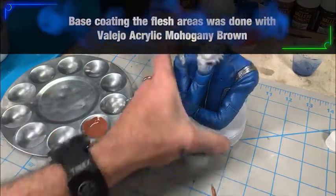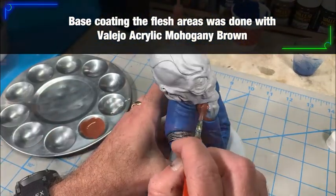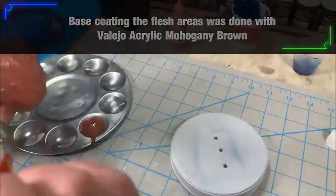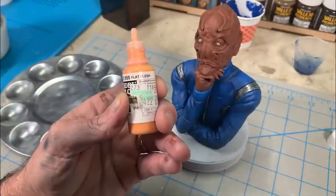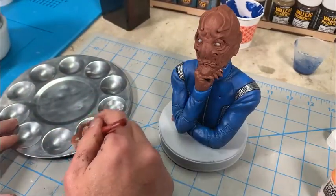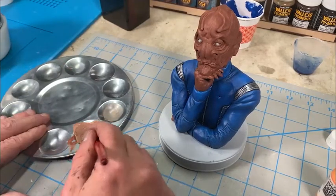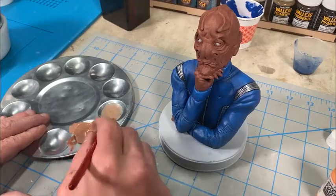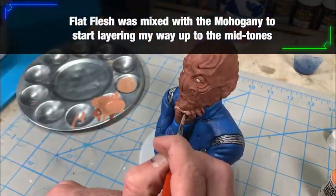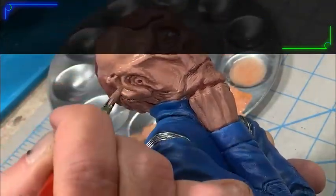So now we go ahead and start working on the flesh. I begin the flesh with a mahogany color because I like to get a dark base down first. It fills in all the crevices and deep areas so I'm sure not to have any bright primer showing through any gaps I may have missed in the painting process. This dark color is a foundation that I start with, then move on to lighter flesh tones and start building my way up to the highlights.